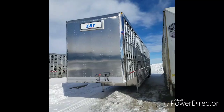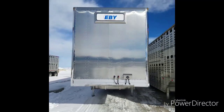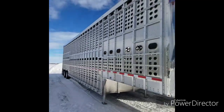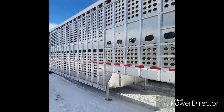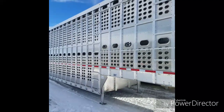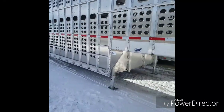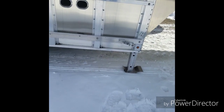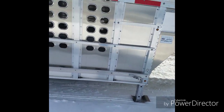We've got the lighted sign on the front, stainless steel overlays on the front corners. This is punch pattern C, so it's kind of more of a cattle punch versus a combo punch. We have an external flip drain in the front corner, curbside of the belly.